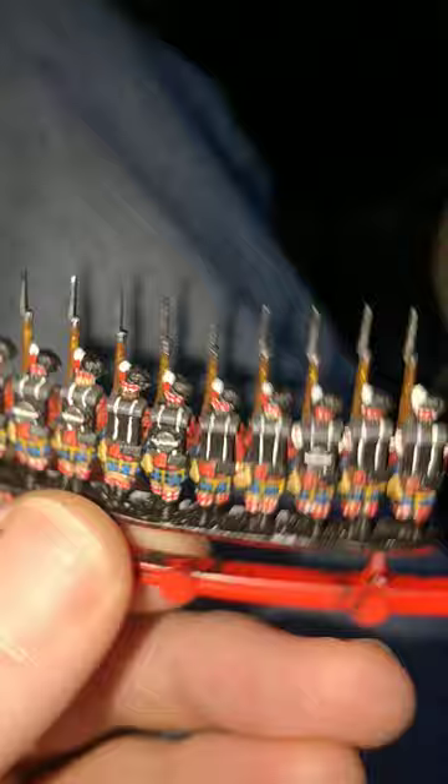So for all intents and purposes these are done. Thanks for watching and I hope you have as much fun painting these as I did. Good luck.